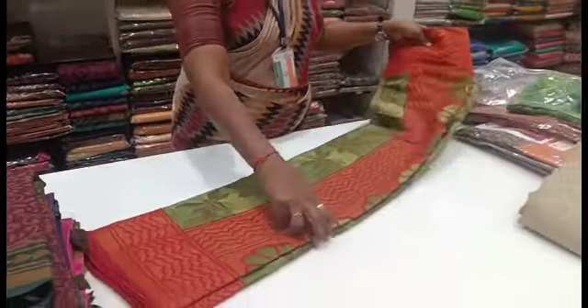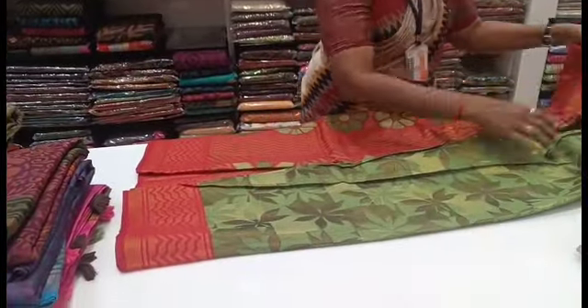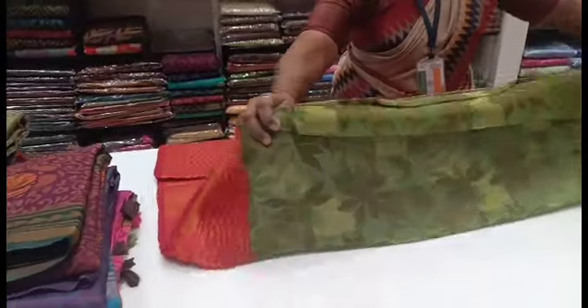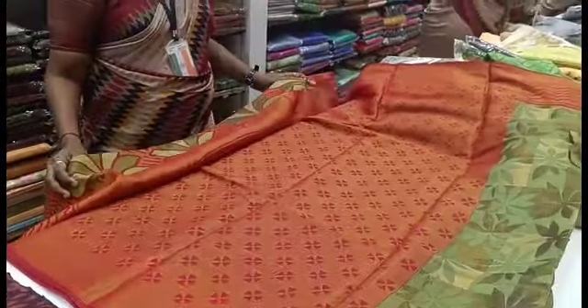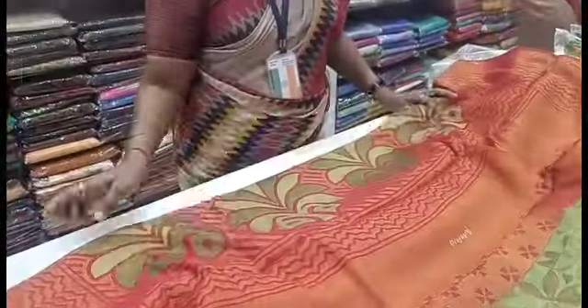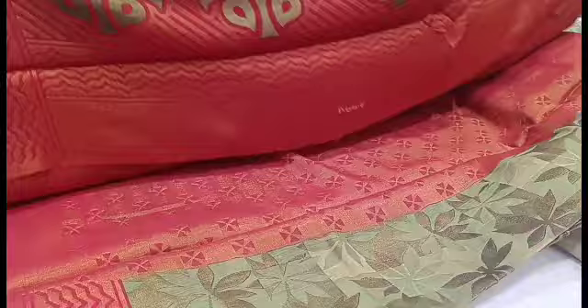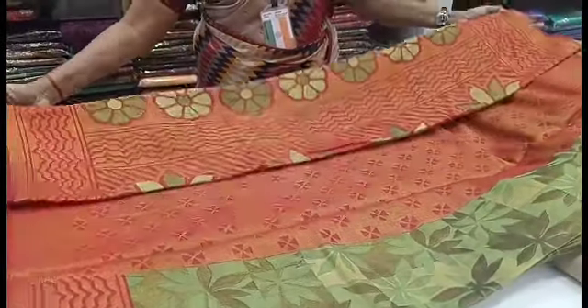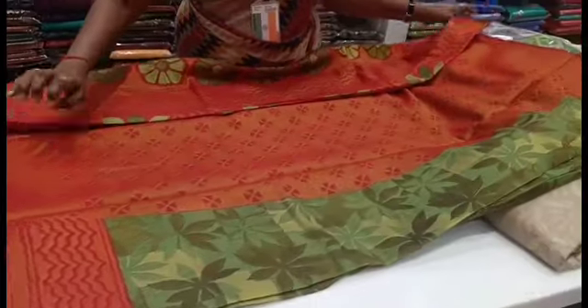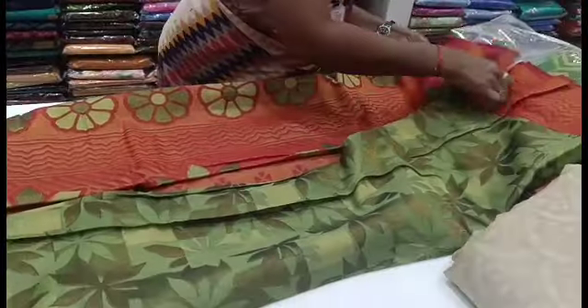This is a floral design. This is red — red blouse. This is a green background with copper. This is a blouse with a green and red combination. This blouse has a green background and floral design. My favorite is your favorite sari. Please comment your favorite sari. If you have any new variety of sari collections, you can find a variety here.